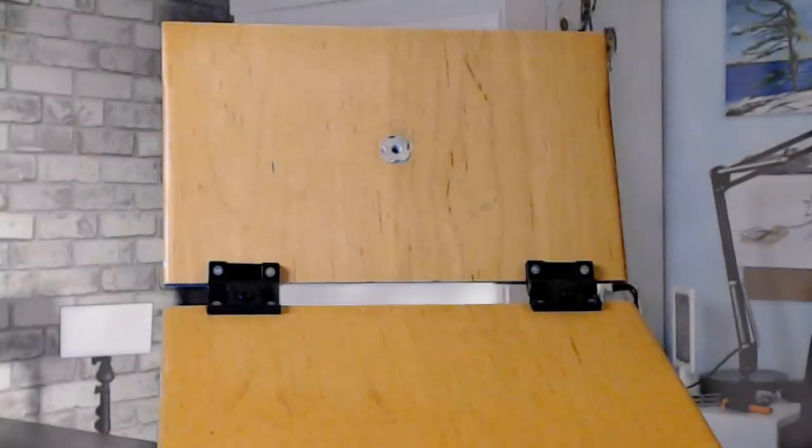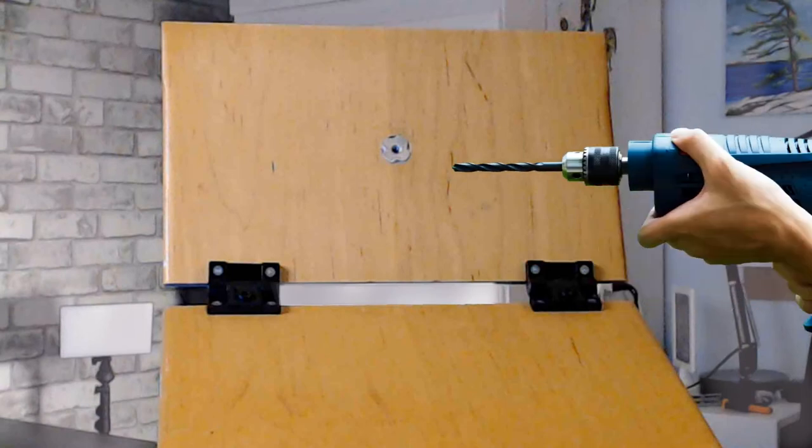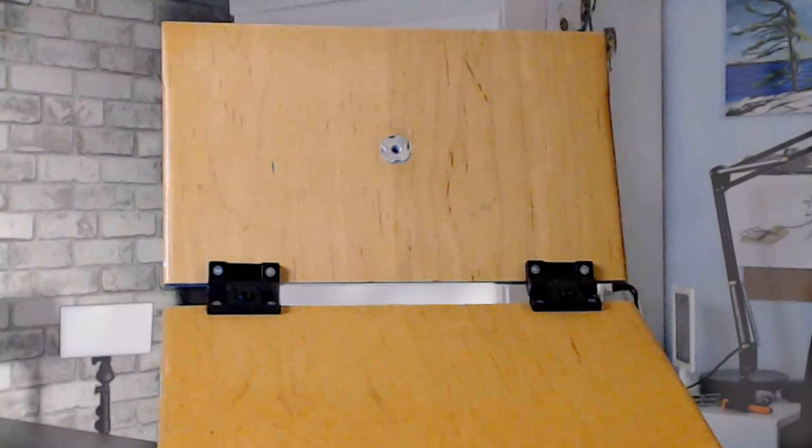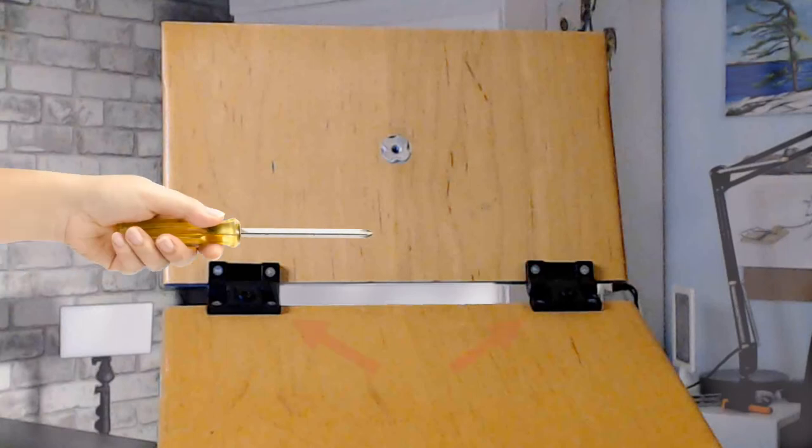Using a pencil, mark the placement for the hinges. Drill small pilot holes, and then use the screwdriver to screw the hinges into place.